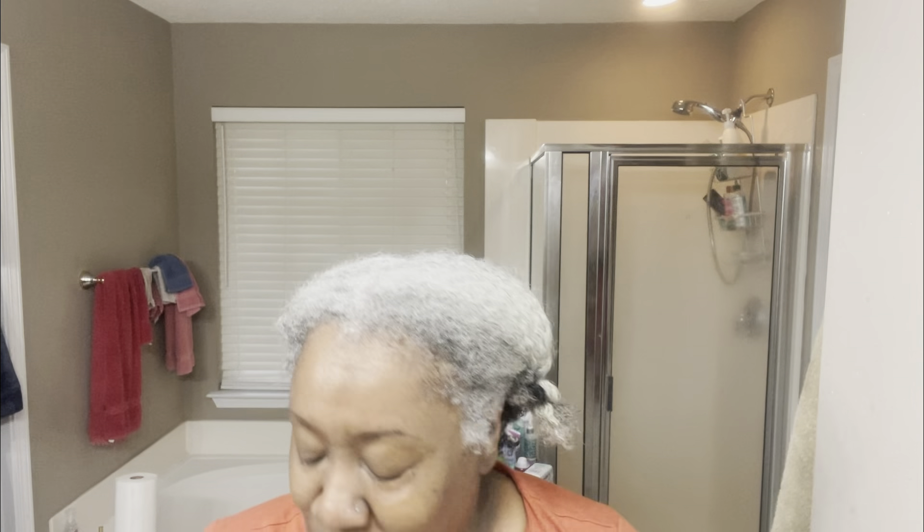Hi curlies, I just showered and I'm getting ready to put the Alakay Naturals Lemongrass Hold styling gel in my hair. I did a rinse-out conditioner and shampooed my hair in the shower. I don't have shower videos for you today. I had used this gel before, I think when I had the black hair and the auburn hair. It contains quality ingredients and it's for kinky, curly, wavy, straight, and locks. It's eight ounces and I got it from the beauty supply for $11.99 — that's a great deal.